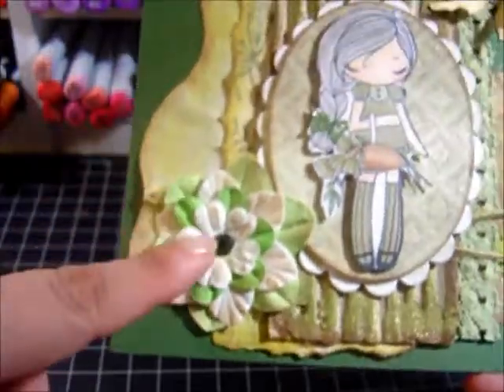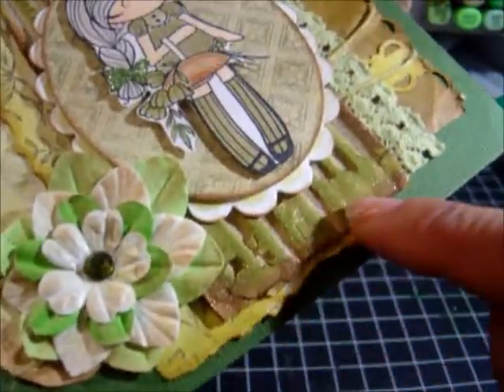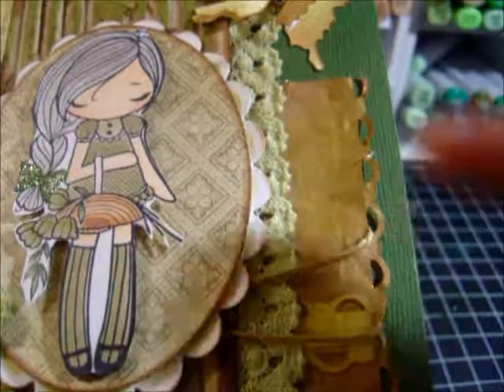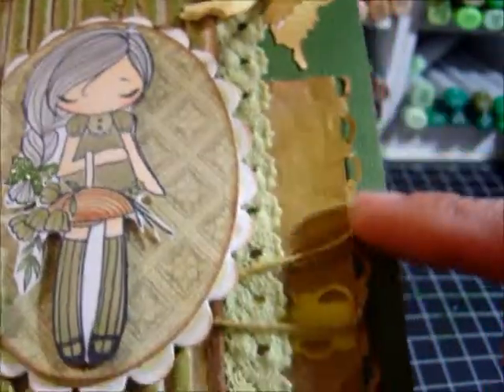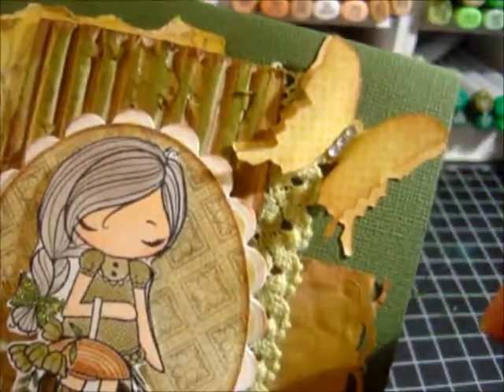I have a few flowers here with some bling. I've used my Nestabilities oval die. I've taken corrugated cardboard and placed it here. This is packaging paper that I punched with a Stampin' Up punch, and that's the new Tim Holtz butterfly right there.